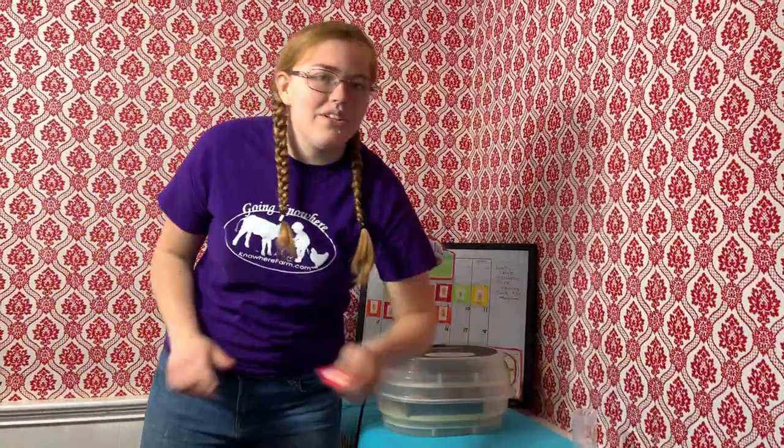Hey guys, welcome to Nowhere Farm. Today is day 12. Let's take a closer look at our chick.